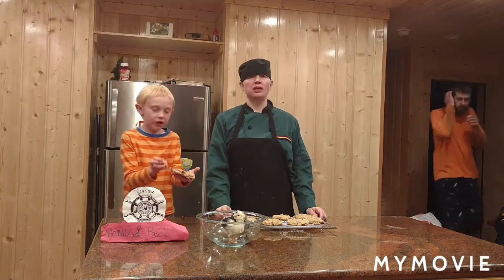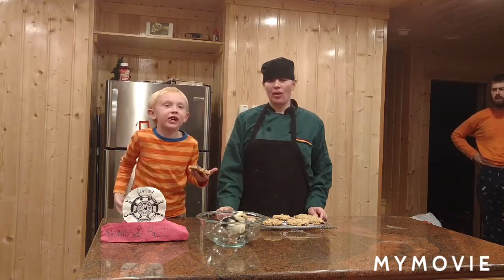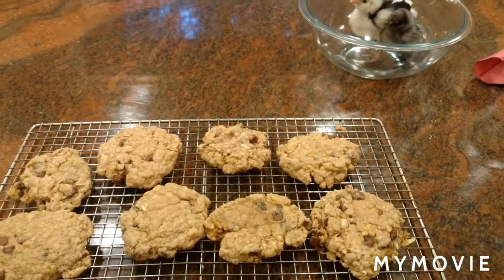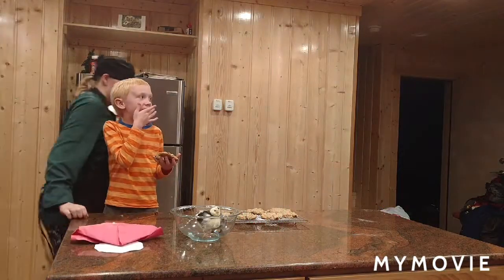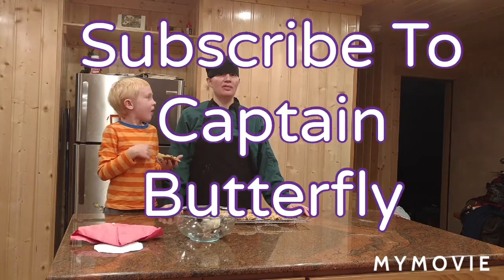Thanks for watching. Please subscribe to my channel — Captain Butterfly, Captain Kitten. No animals were harmed in the making of this video.